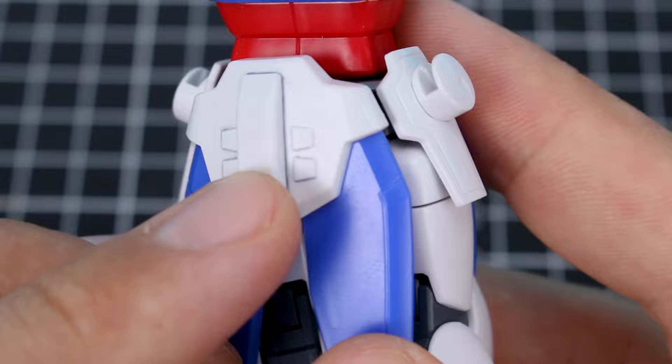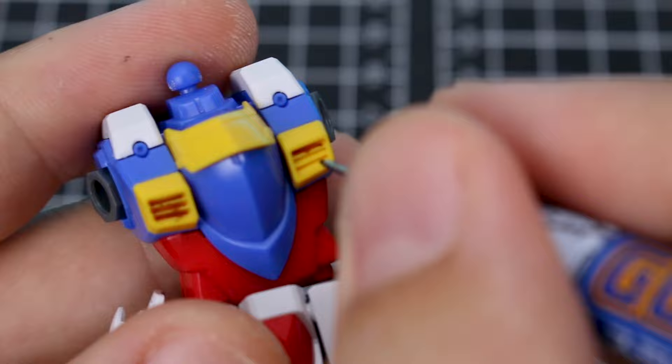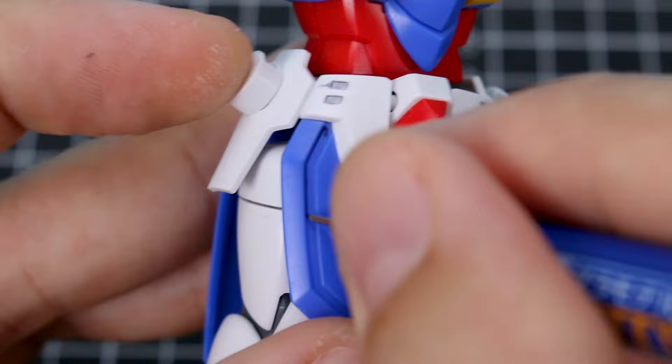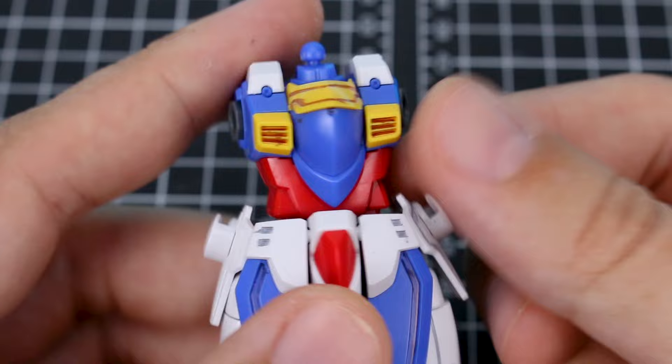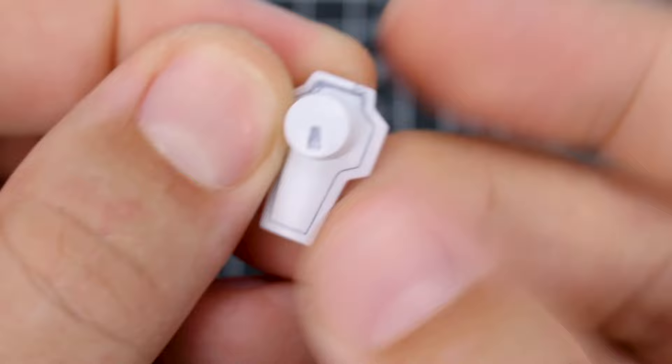For these yellow vent sections I'm just going to fill those in with some brown. My absolute preferred method when it comes to throwing some quick and simple panel lining on an unpainted kit is actually really quite simple — it's just going back to the thumb method. Using your thumb or finger to just wipe away the excess on bare plastic usually tends to work just fine.